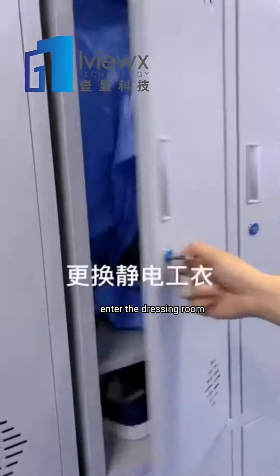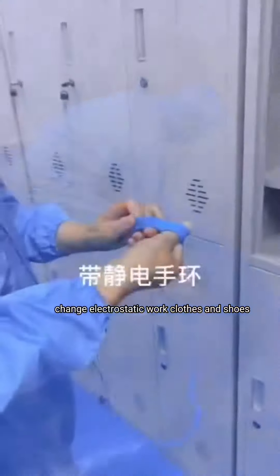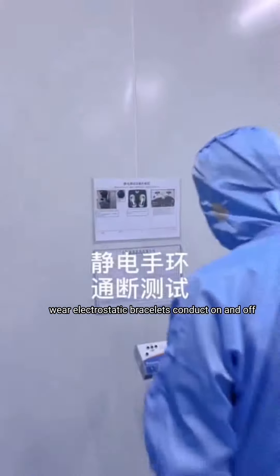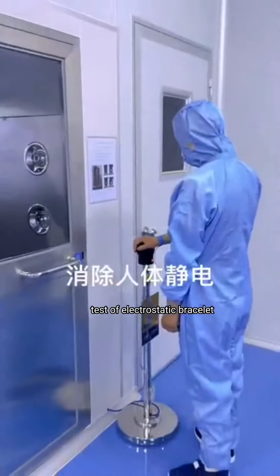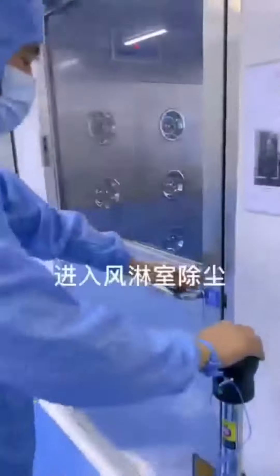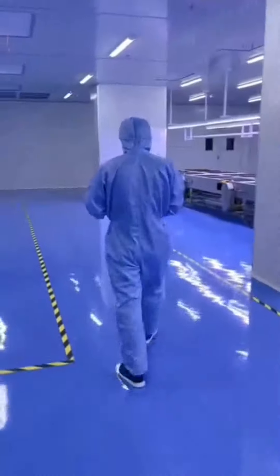Enter the dressing room, change electrostatic wear clothes and shoes, wear electrostatic bracelets, conduct on and off test of electrostatic bracelets to eliminate human statics, and enter the air shower room for dust removal.